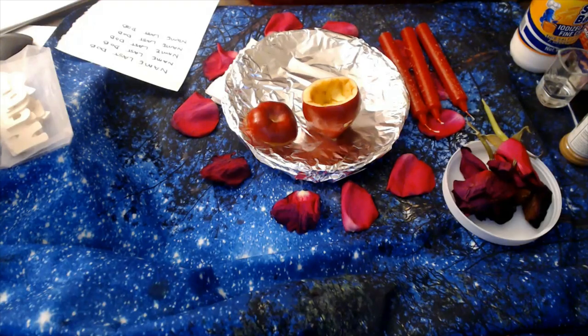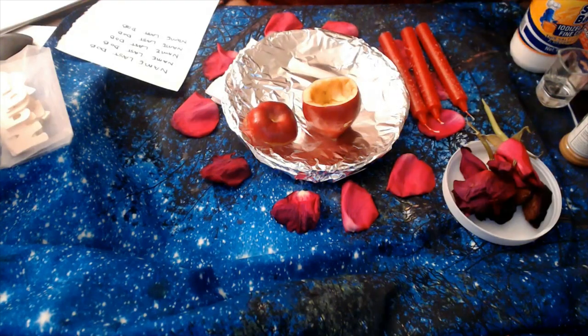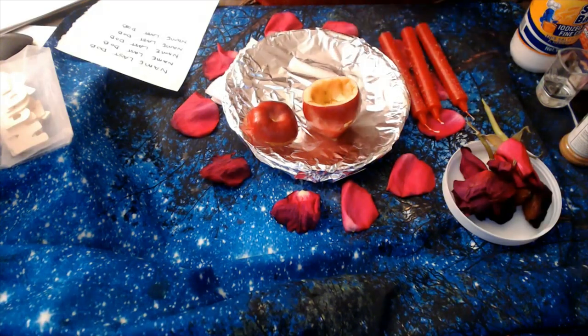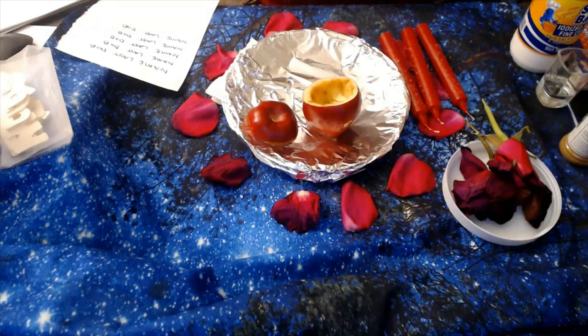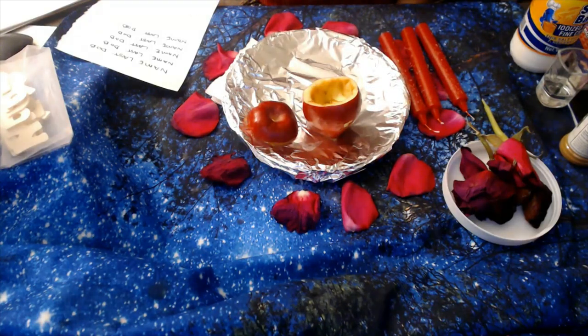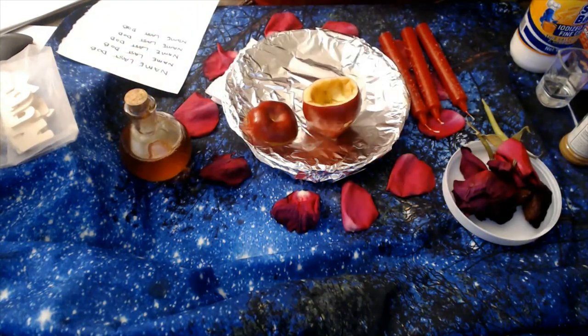You're going to be needing some type of wine — you could use any type. We're going to be using sweet red wine, but it doesn't have to be sweet; you can opt for regular red wine. We're also going to be needing a plate, as you guys can see here. And you're going to be needing some roses, as you guys can see here. We're also going to be needing some honey.